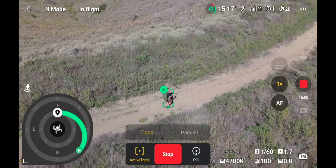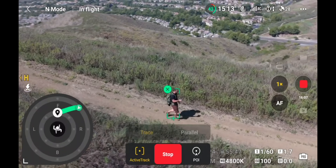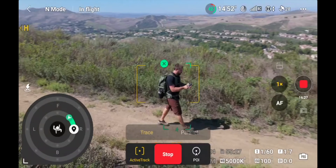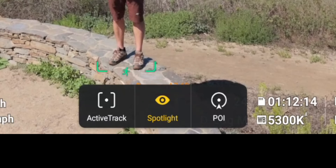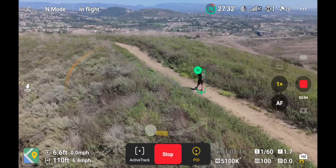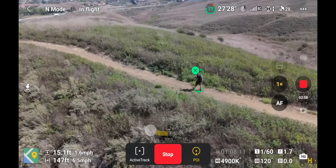The tracking is a little different between each drone, but they share the same core features: tracking from the front, behind, off to the side, or at an angle. You have access to Active Track for following a subject, Spotlight to keep your subject centered while you control the drone, and Point of Interest where the drone orbits around a subject while tracking it. I'll include a video in the description that really digs into the tracking features so you can see how it works.